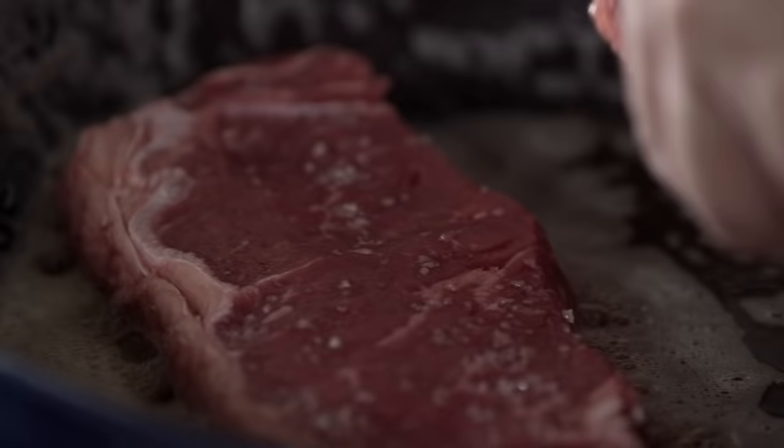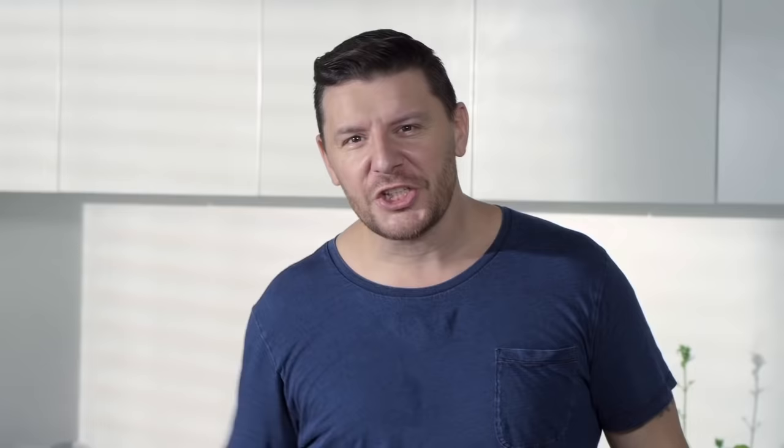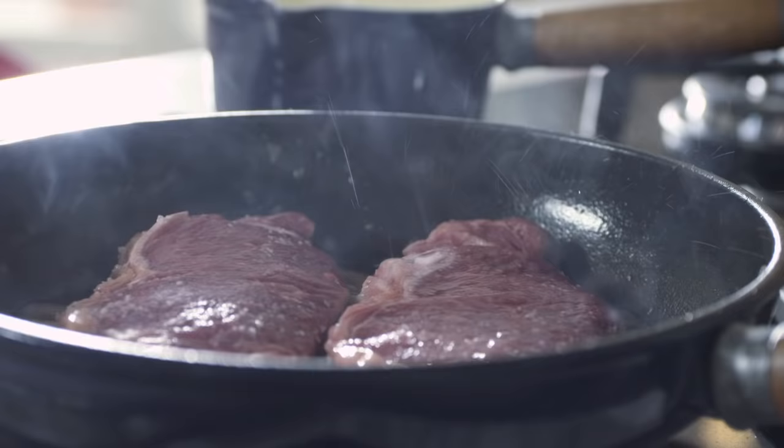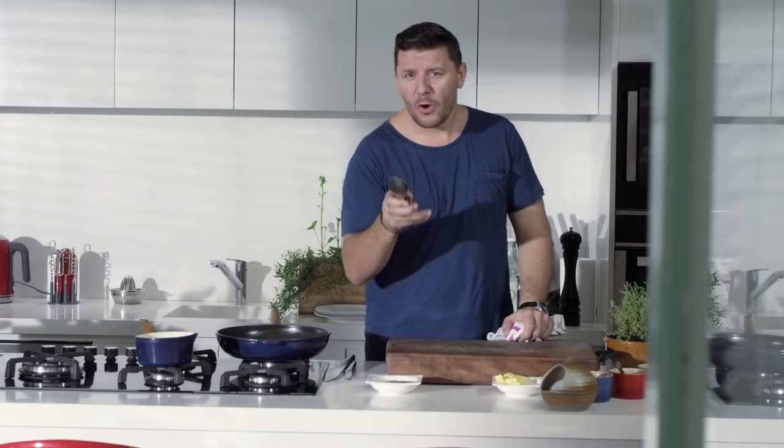You need to hear that sizzling. The most important thing now is don't touch it — I know you want to be like a chef and flip it around, but you need to seal one side before you turn it over. Give it about two or three minutes. This is medium rare, that's the way I like it — two to three minutes on each side and rest.